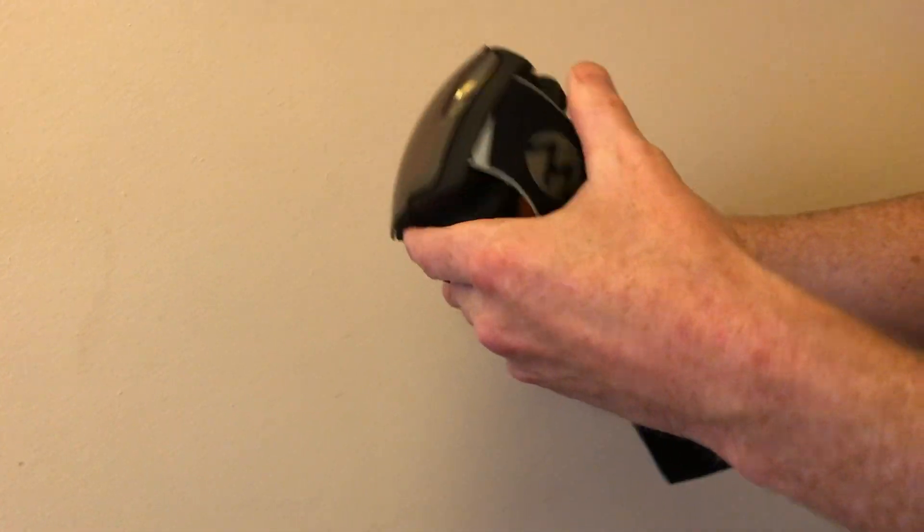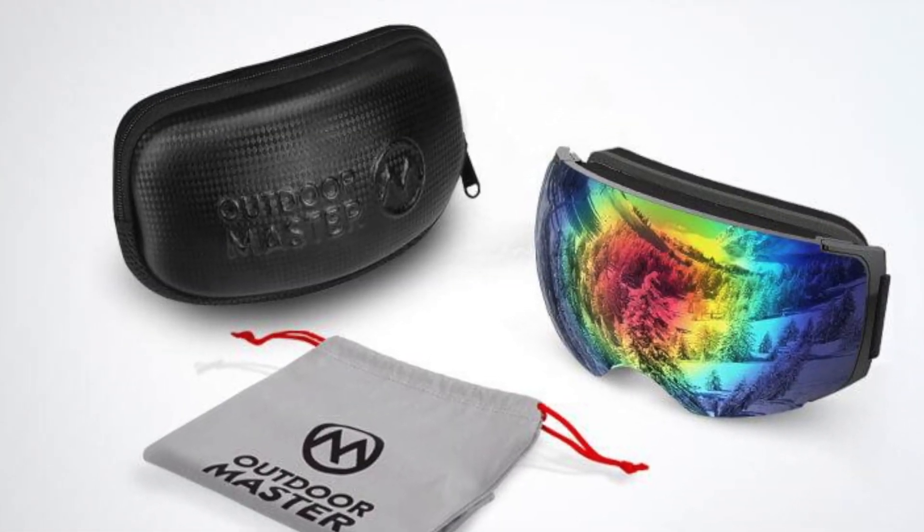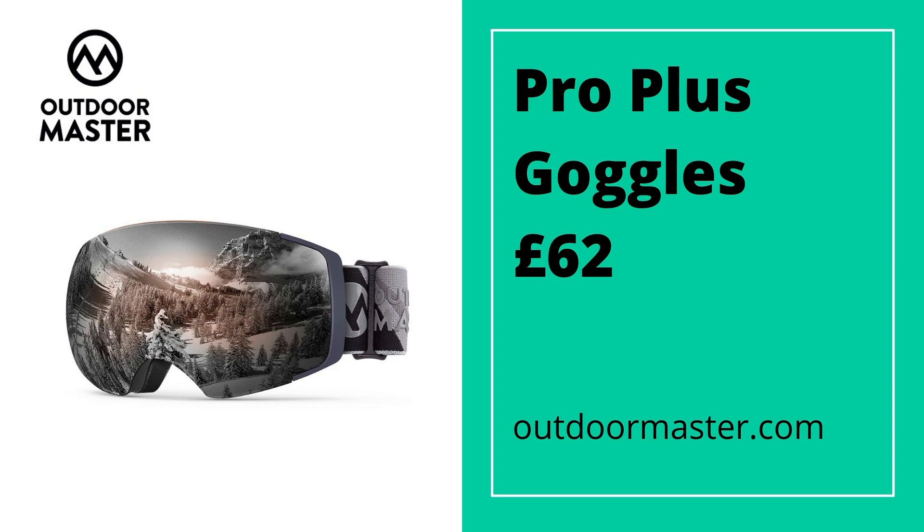A very good value for money goggle for the spherical lens design and the frameless design of these goggles — £62 and it's available from OutdoorMaster.com.